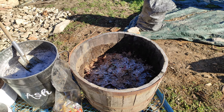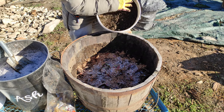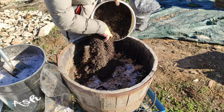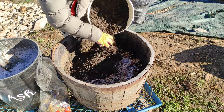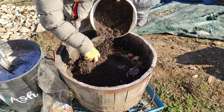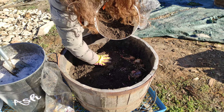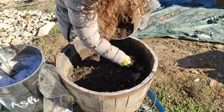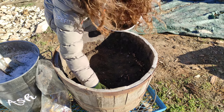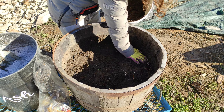Now we are using the garden soil we collected earlier in the video to create the top layer, and then we can repeat the process again until it reaches the top of the container. It's important to compress each layer so that all the layers are in contact with one another.